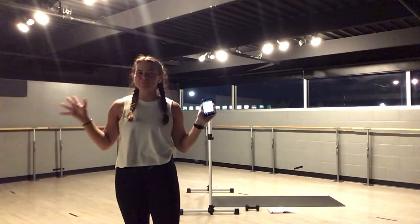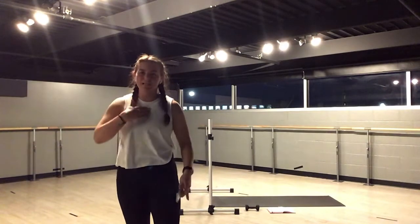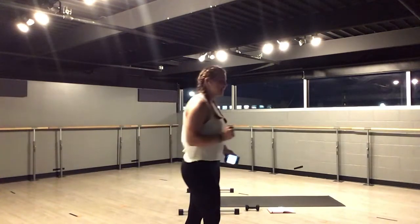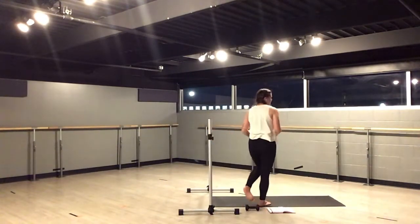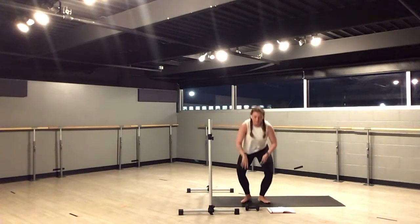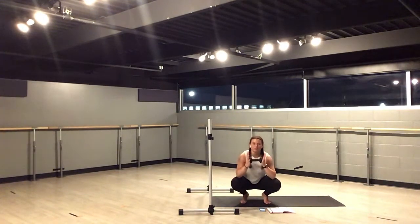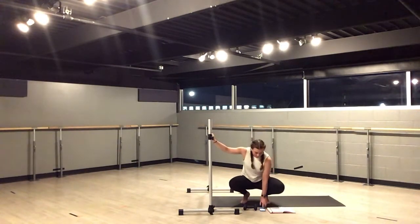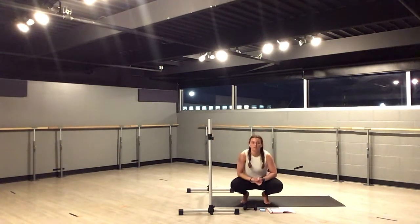Hello, everyone. Welcome to Power Bar Express. My name is Cheyenne. We're here for 45 minutes of all the fun things, bar included. Let's get started on our mat today. You'll just need one weight for class. This can be whatever you want to use, whether it's a weight, a can of soup, whatever you have available at your fingertips. Bar can either be a countertop, a wall, a chair, whatever you have here today. A Spotify playlist will be in the description down below if you'd like some nice fun tunes to work out to.